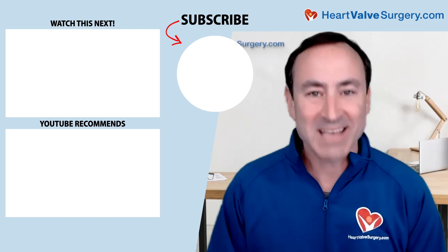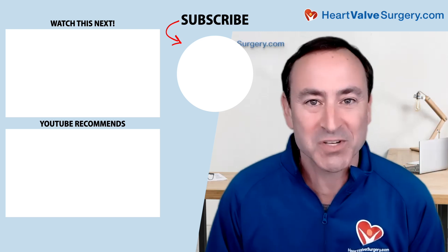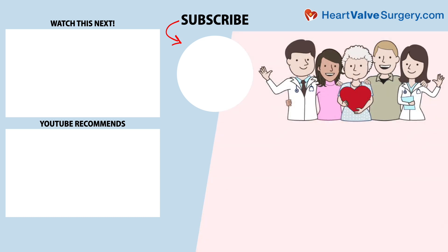Hi everybody, it's Adam. I hope you enjoyed that video. Don't forget you can always subscribe to our YouTube channel, or visit heartvalvesurgery.com.